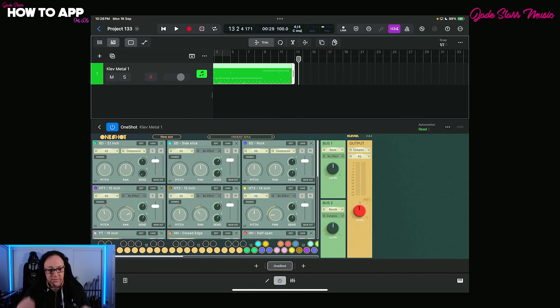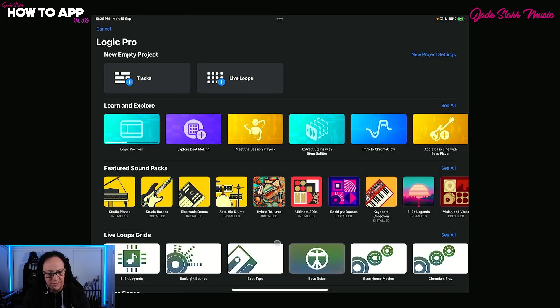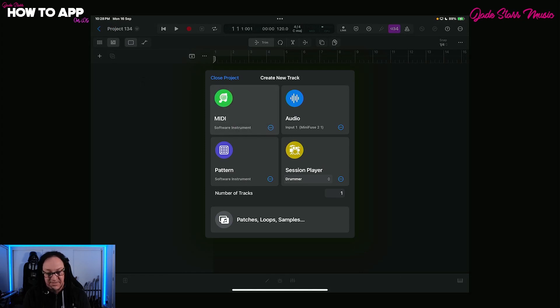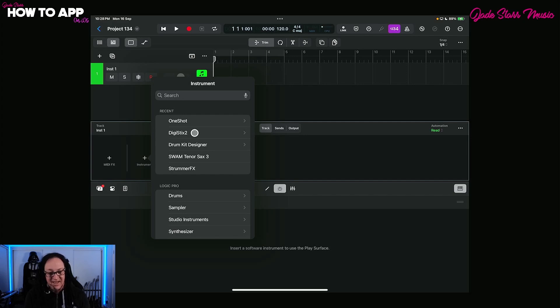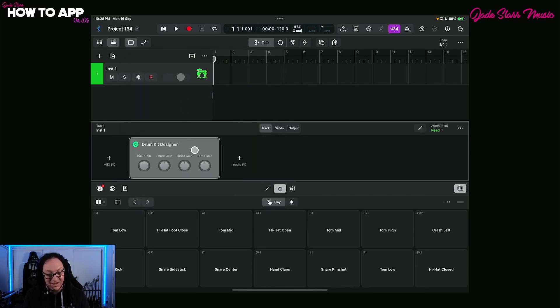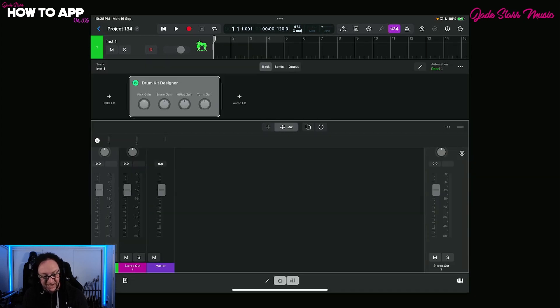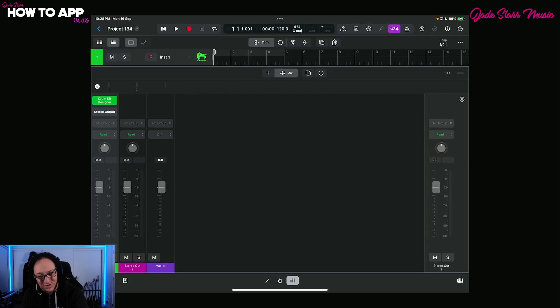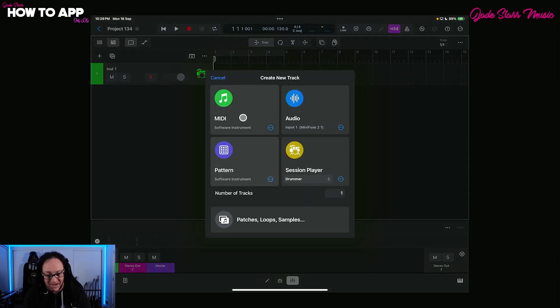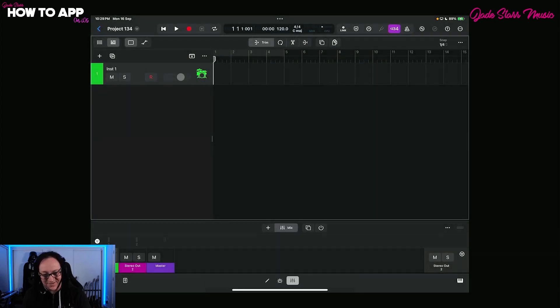This same process applies to any other drum app with multi-out in Logic. For example, DigiStix also has multi-out, and even the Drum Kit Designer that comes built into Logic has multi-out. You can do the exact same bus setup process with those. And remember: if you're searching for a multi-out drum app in Logic and you've never opened it before, you probably won't find it via search — go find the developer name and then select multi-out.